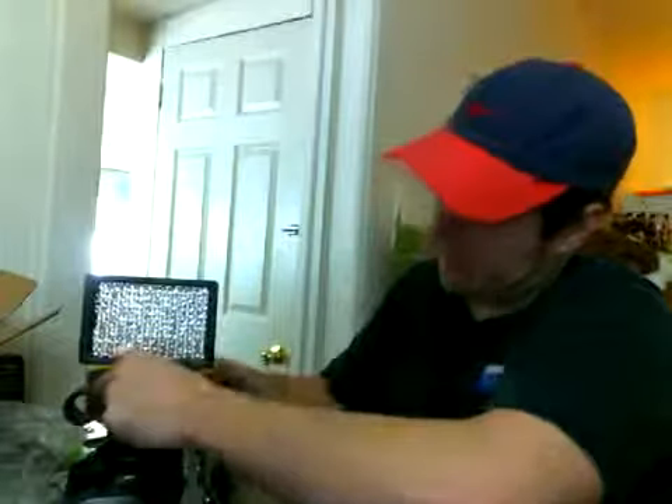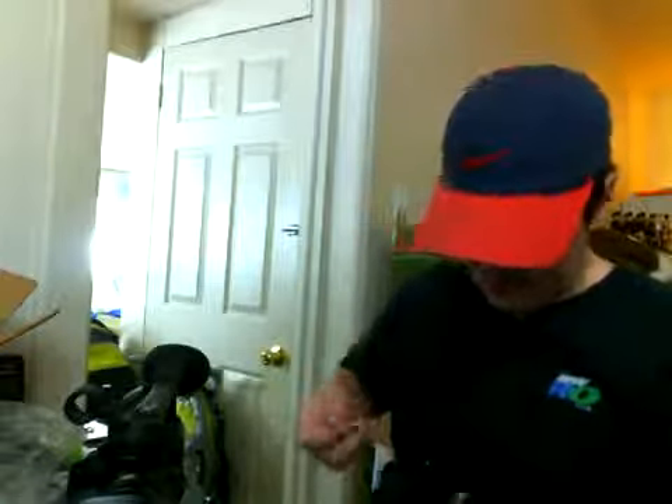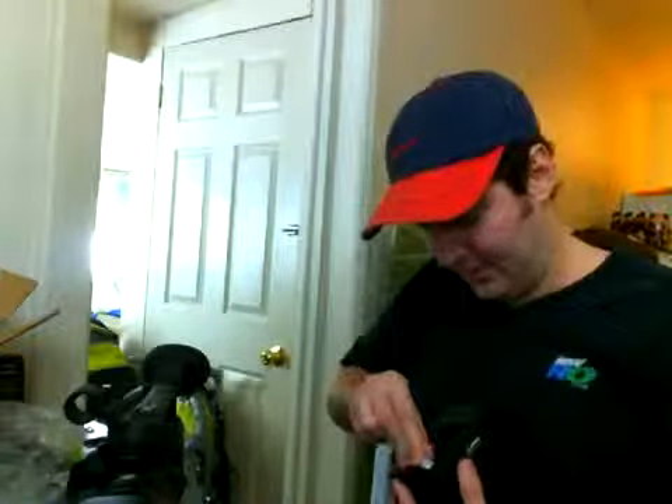So this thing takes batteries — let me check what type. These can get pretty expensive if you get a lot of LED lights on them. This one is just 126 LEDs; I wanted to test it out and see if it works as well as everyone says. The batteries seem tricky to get in. Are those square ones? It looks like it takes four. Let me figure out the size — double A's or triple A's.